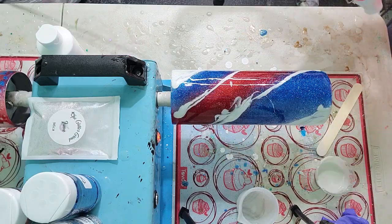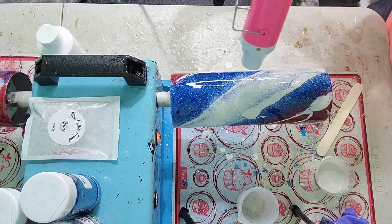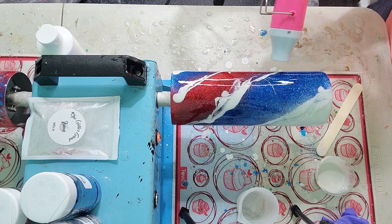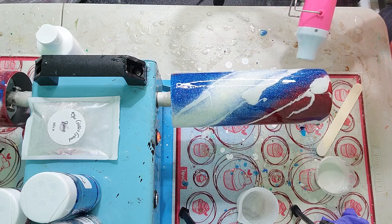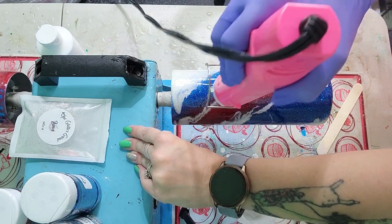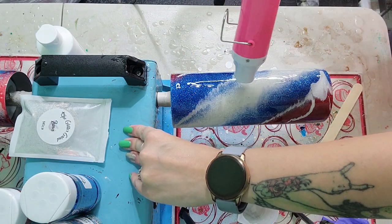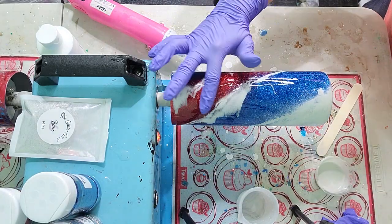Now I'm going to go in with my heat gun and apply a little bit of heat to make those lines spread out just a bit. You don't want to put too much heat on here because your milky way lines will just start running all over the place — just apply a little until they start to move. I turn my turner on and off and switch directions so the lines aren't all going in the same direction. If there's too much in one spot, I use my glove finger to wipe off any excess drizzle.